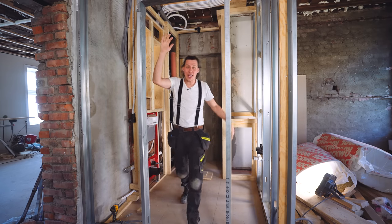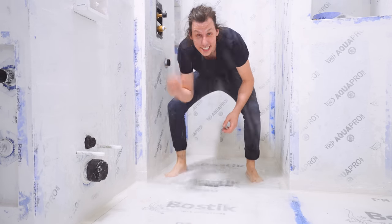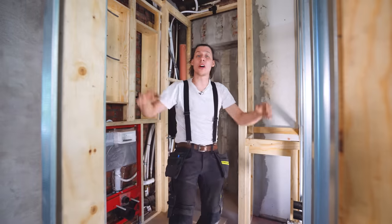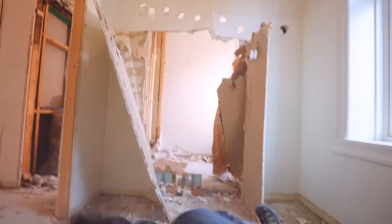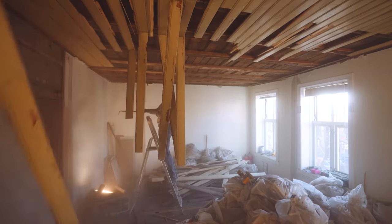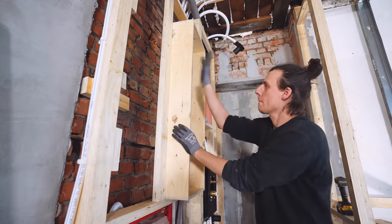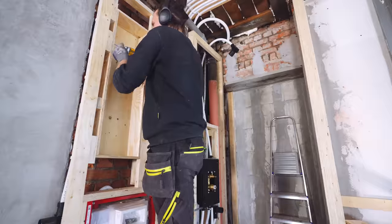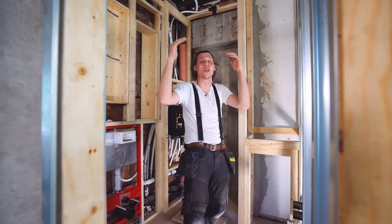Today we're turning this piece of framing in our new renovation project into an actual bathroom that is fully watertight — at least I hope it's watertight. In case you're new here, we're currently renovating an old apartment in the heart of Oslo. So far we've done a whole bunch of demolition and have finally started to build back up. In the last video we finished all the framing and the water and plumbing inside the walls, so now we're ready to cover all that up.